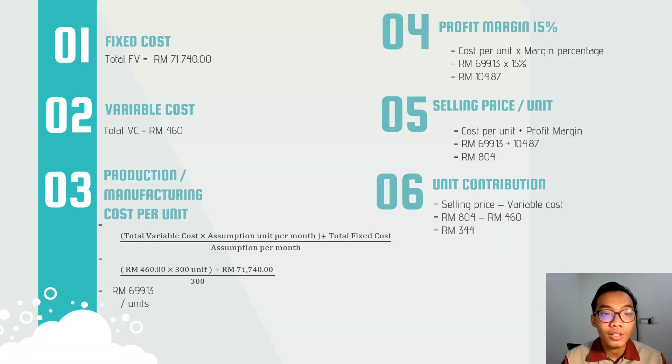Our fixed cost consists of water bills, electricity bills, rent of the company, and maintenance on the machine, with a total fixed cost of around 71,740 ringgit. Our variable cost consists of each component such as base, motor, and planetary gear, with a total variable cost of about 460 ringgit.